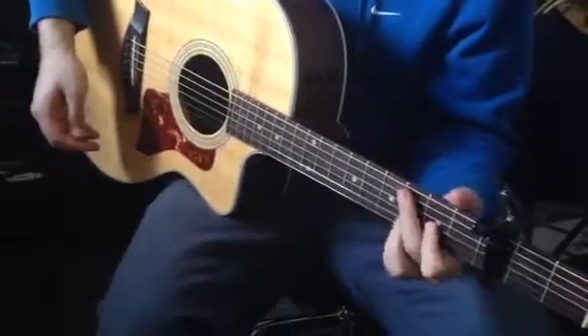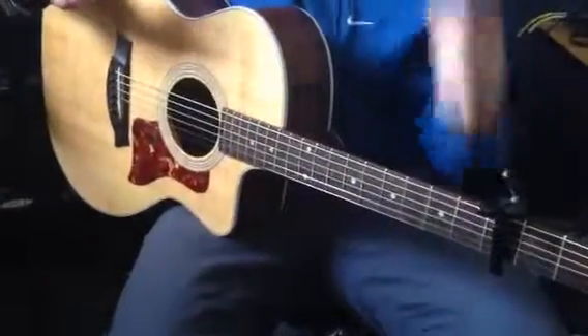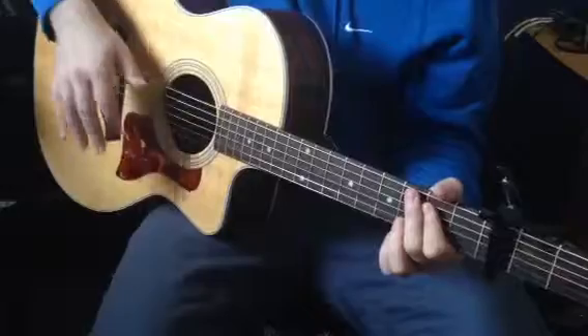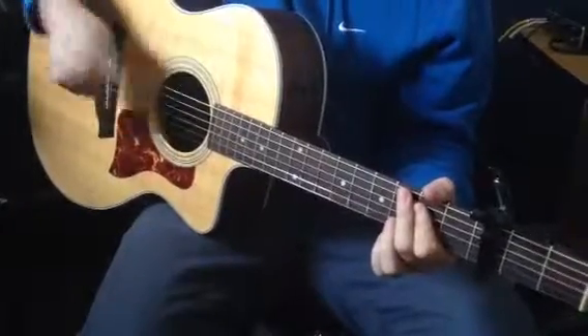We're not playing all six strings on every single one of those chords. It's going to be finger picked with the right hand, and we're going to be taking advantage of that right hand snare slap.